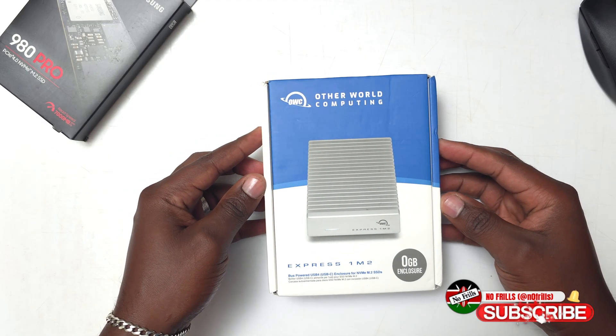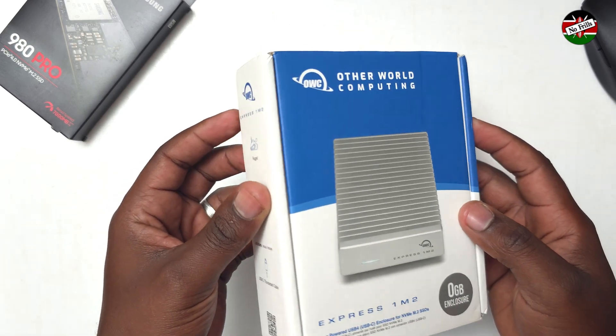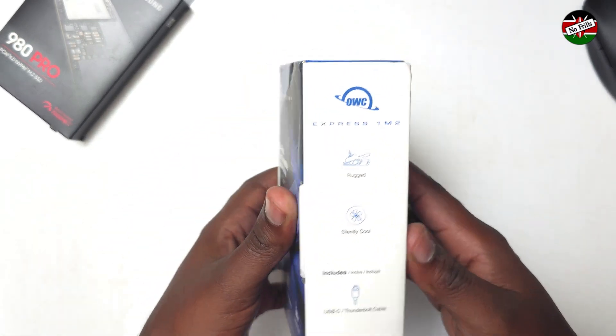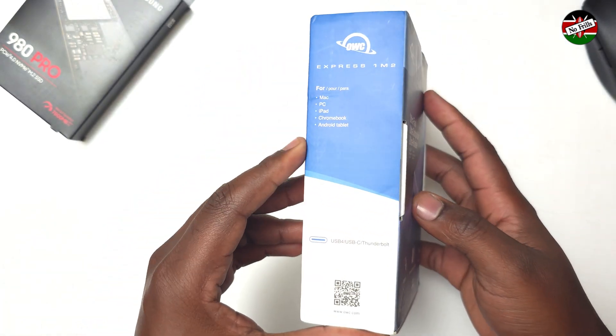Hello friends, welcome back to the channel. Today we are going to unbox and review this OWC Express 1M2 Thunderbolt 4 NVMe M.2 enclosure.